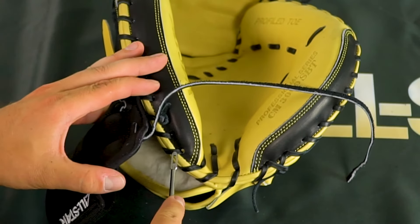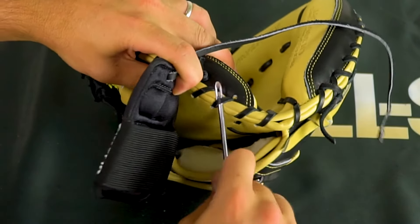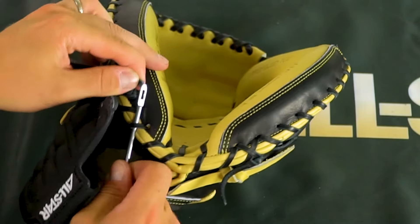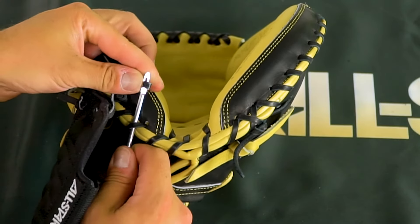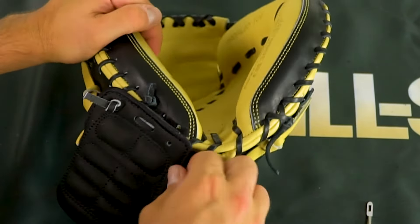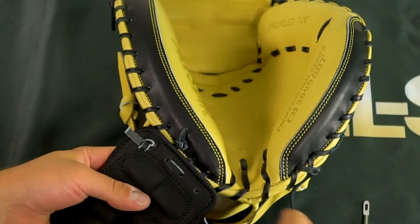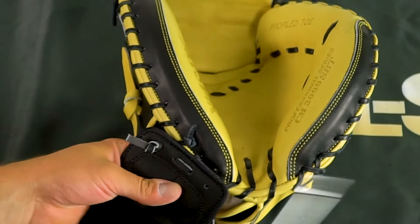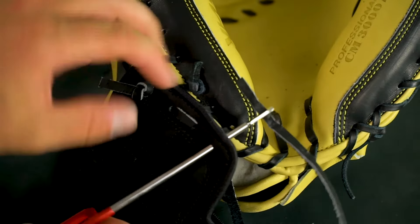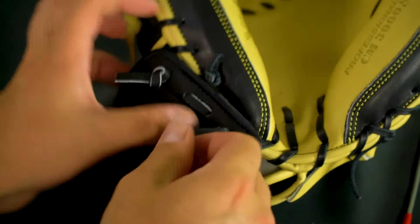The last thing is to have it go through the fourth lace — push that through, wiggle it right in, pull it over, feed it through, and yank that through. Now we're pretty secure with it. The last step is to get it back through this final hole, push that through, feed it through the glove tool, and pull that through.